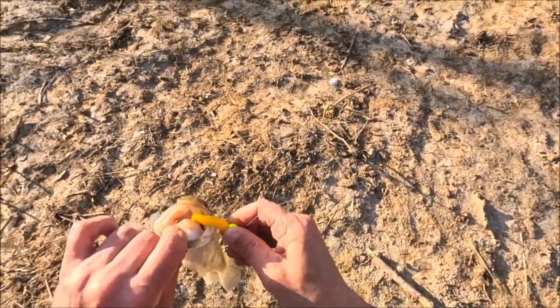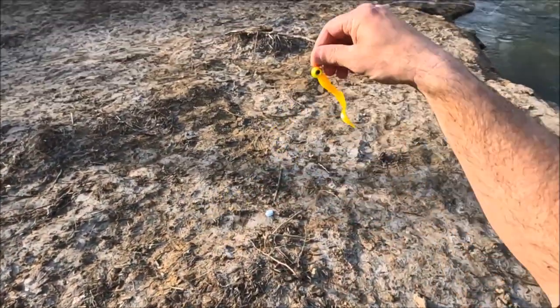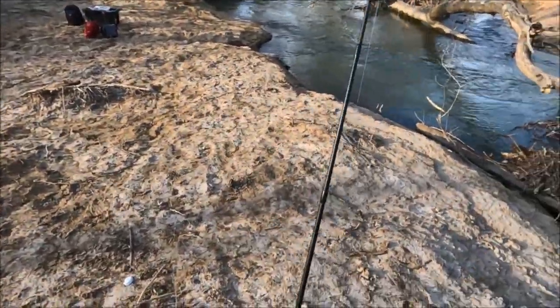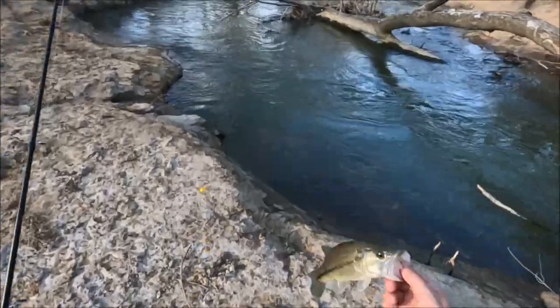All right guys, I'm using a four-inch yellow Mr. Twister with a three-eighths yellow and orange VMC Moon Eye. Something different, a little cheaper on the pocket. Got a little largemouth — about 11 inches.